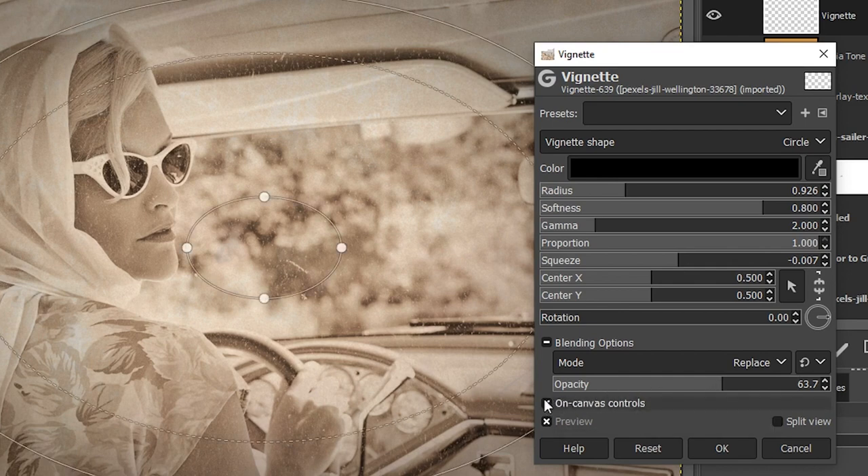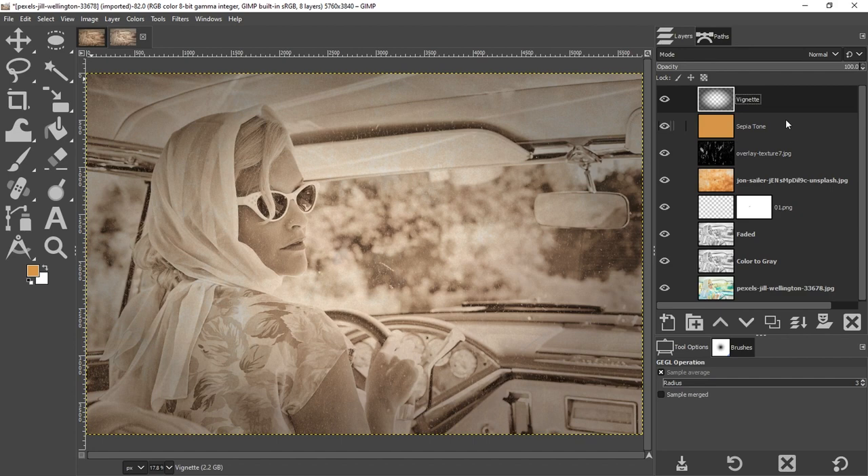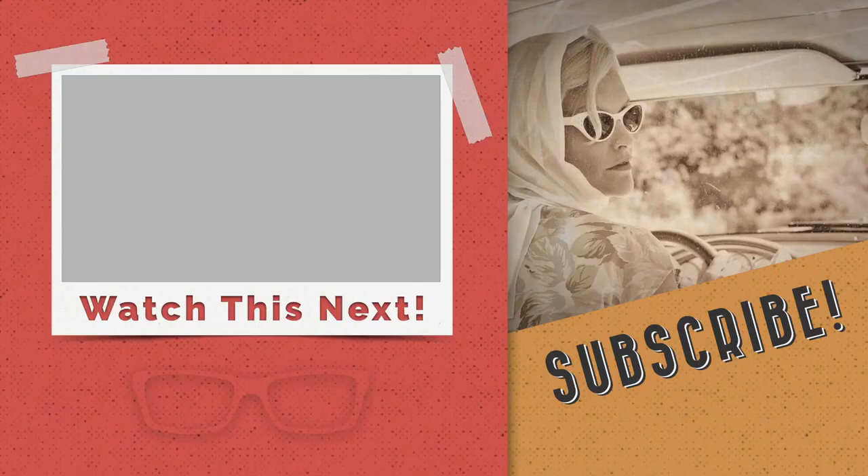I'll turn on the On Canvas Controls again to change the feathering — the softness of the edge — by clicking and dragging the oval inward to increase the feather size. The image feels a little too bright overall, so I'm going to grab the texture layer and increase its opacity to make the image slightly darker and make the scratches more visible.